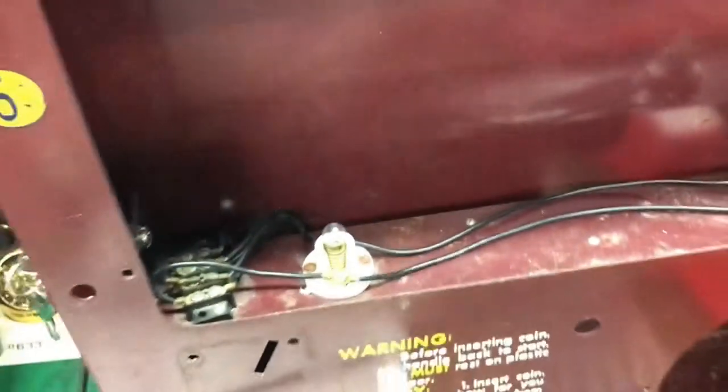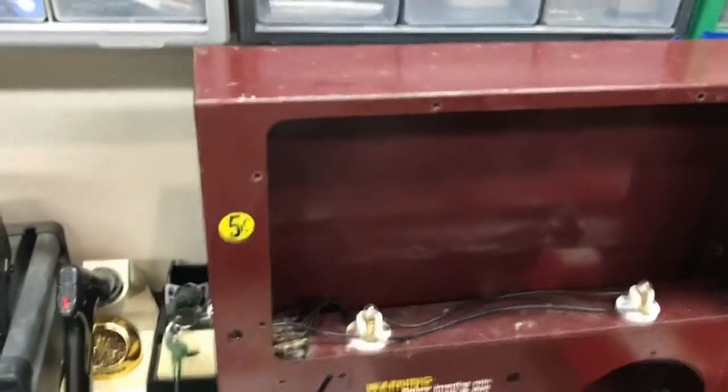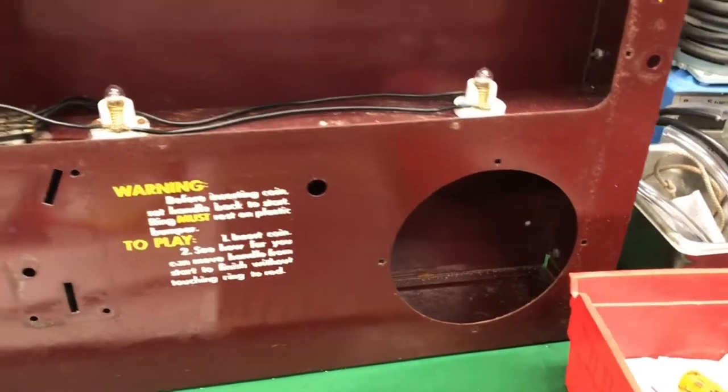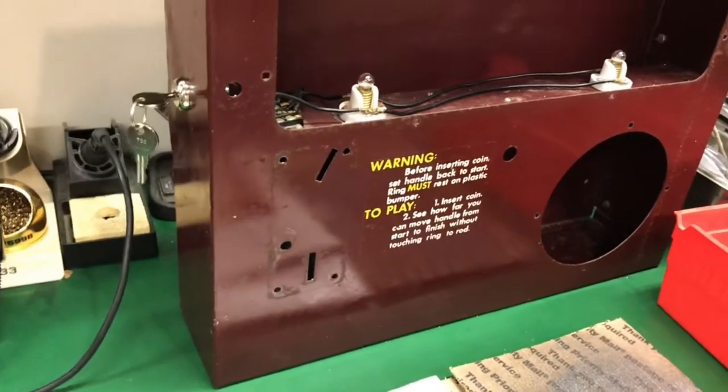I did just a wipe down on the inside. I didn't want to get too haywire — I'm not repainting this, I'm not restoring it completely. I'm fixing it up and making it nice, but I wanted to keep the original patina to it.